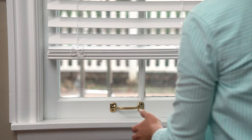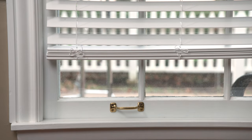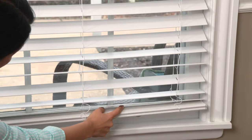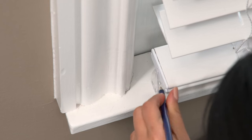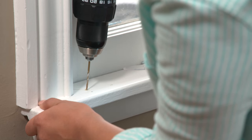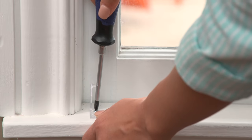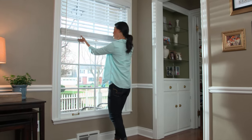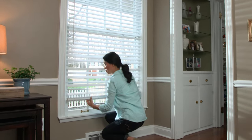Another tip: to keep an extended blind from moving and swaying, install optional hold-down brackets. To install them, lower the blind, hold the bracket in place, mark and drill pilot holes, then secure with screws. The rail clips onto the brackets — another project finished and a finished look for your windows.